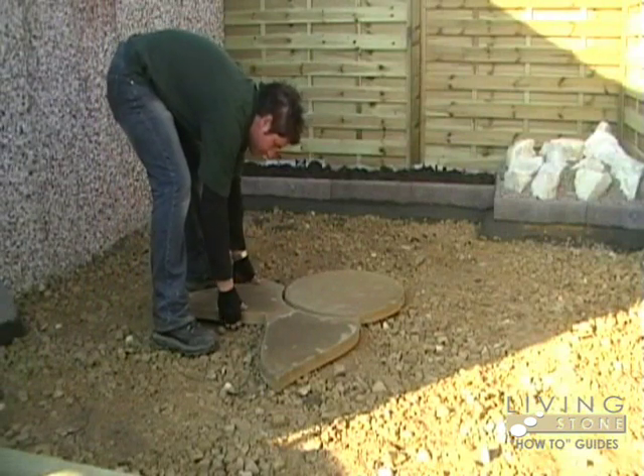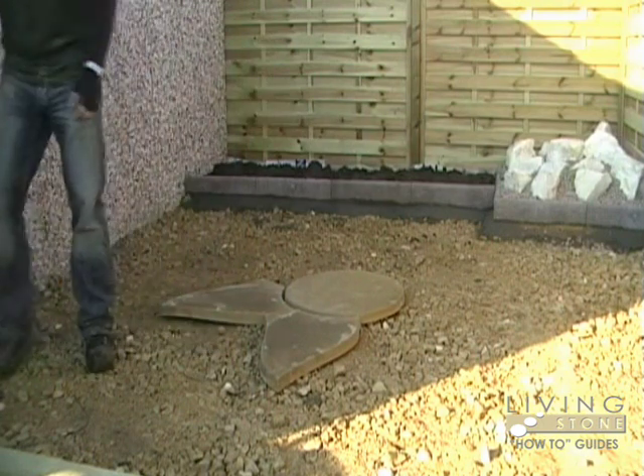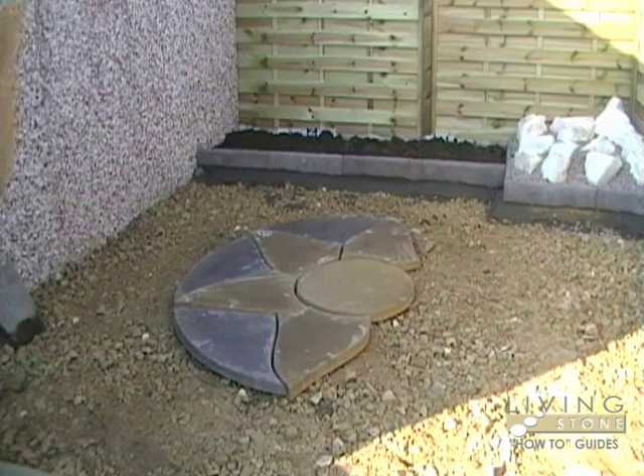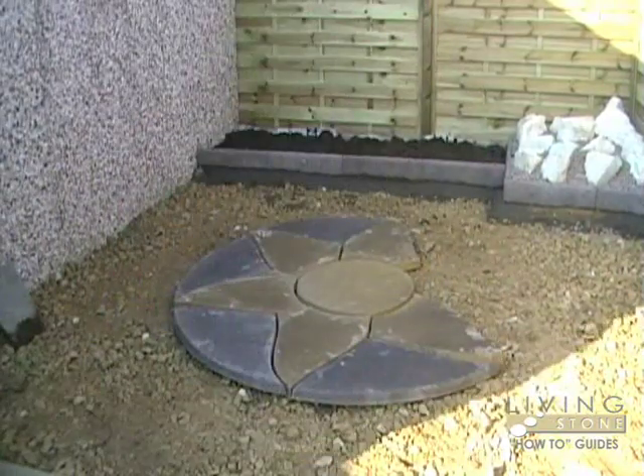We recommend you dry lay your patio before you do too much preparation. Not only to make sure it fits where you want it, but also especially with feature patios so that you can see how the pieces fit together. In some cases you may need to cut your slabs to allow for manhole covers or buildings.